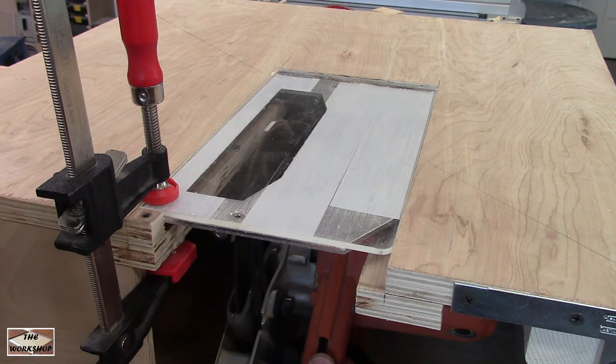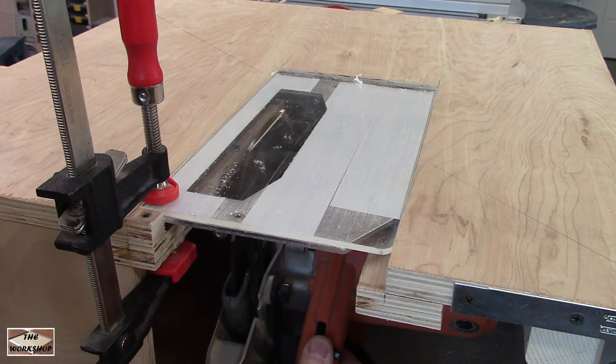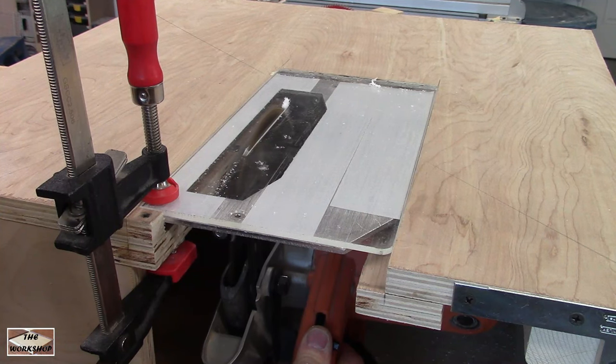To cut the slot in the plexiglass I used a clamp since I could not use the velcro strap while doing this. A quarter inch plywood could also work for this. Just remember to go slow.